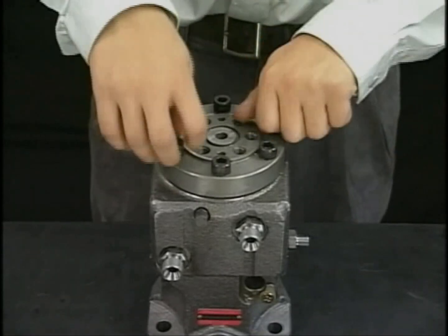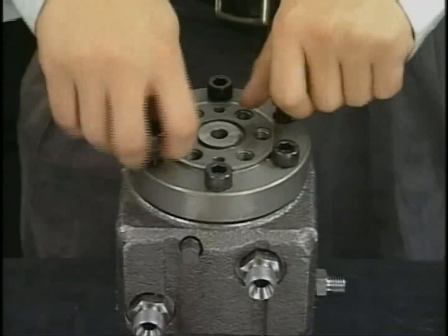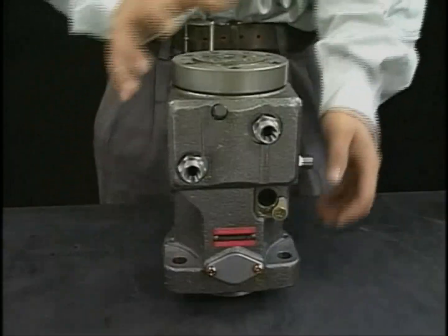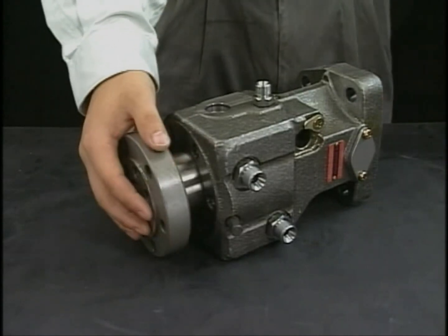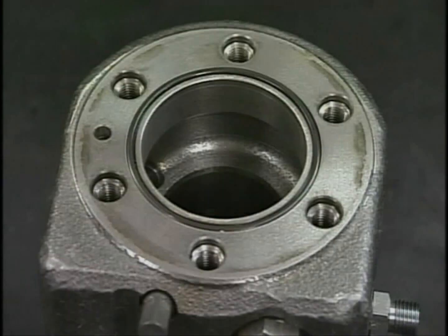Finally, detach the bolt of the barrel holder and remove the barrel from the pump body. There is an O-ring equipped at the barrel position of the fuel injection pump, so make sure to remove it.